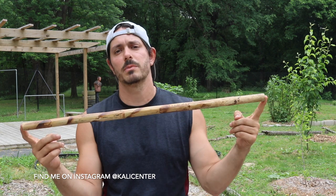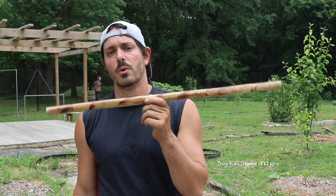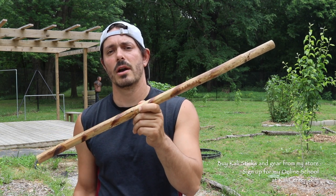We use rattan — this is the best material to use for your sticks. But like I said, these are sword fighting techniques I want to share with you today. So if you have something better than this, like a training bolo, then go ahead and grab that.